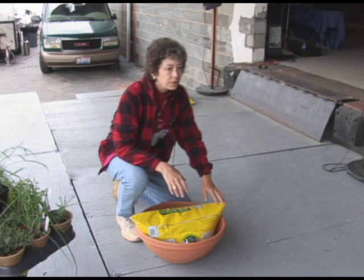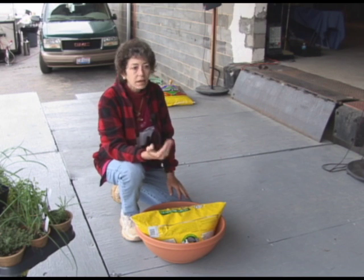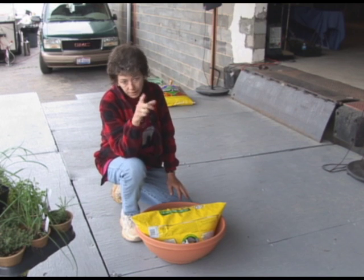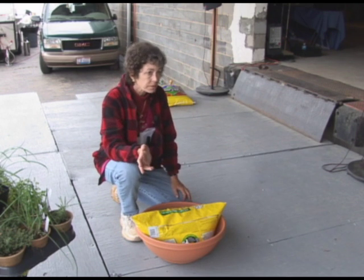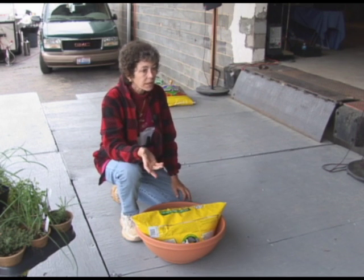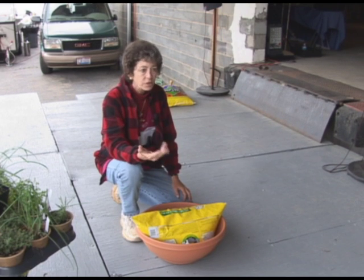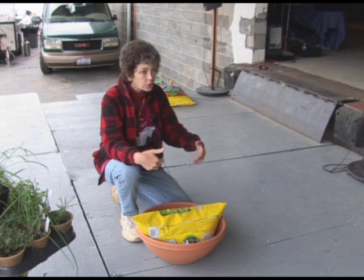A good potting soil — you don't have to buy Miracle-Gro, you can if you like. And as Bob said, you don't really need to fertilize them. Compost is a good thing, like leaf compost. I went over to Lowe's and looked for the least expensive potting soil that usually has vermiculite in it, which is a drainage thing. It has sphagnum peat moss and a bunch of other good stuff.